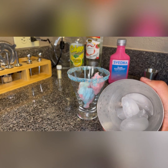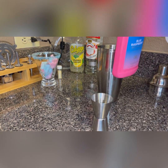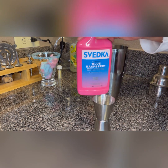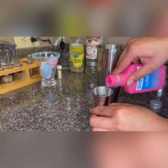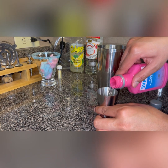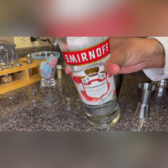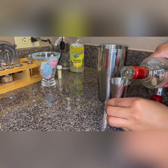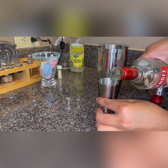I have my shaker with some ice in it, so I'm going to pour in my blue raspberry Ziveka — I'm going to do one and a half shots of both. And then my strawberry Smirnoff. You can use more if you would like.